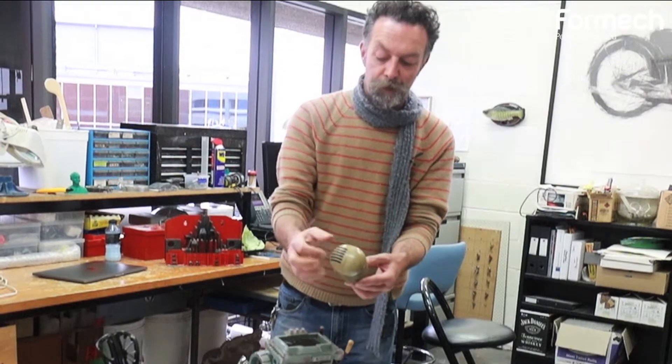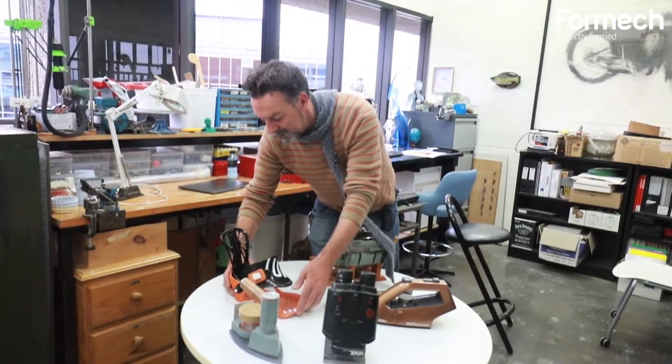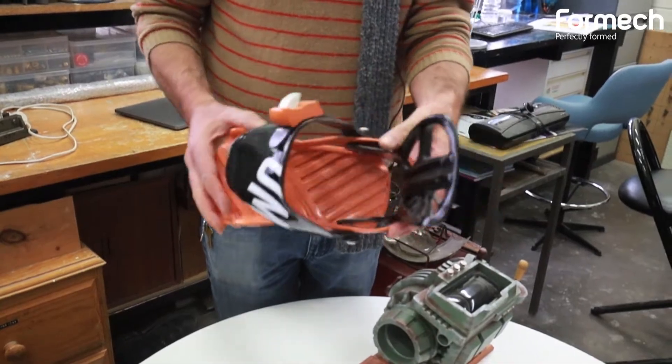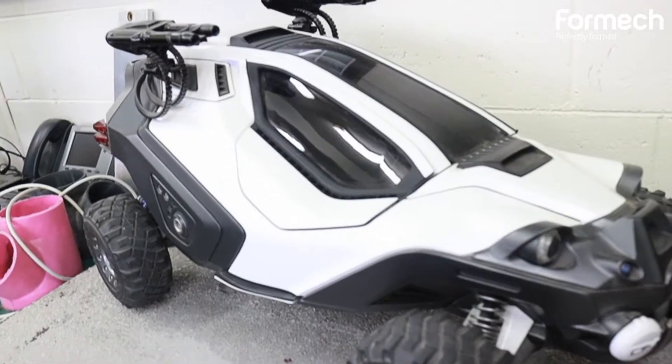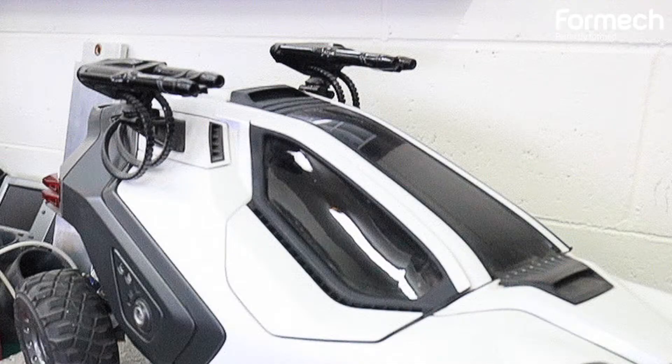This is all thermoformed in separate pieces, so it's quite a complex mould to make. This also has some multiple thermoformed parts in thicker plastics. This is an emergency response evacuation unit — although it looks like a military vehicle, they're water cannons, because we lost people in the bushfires.